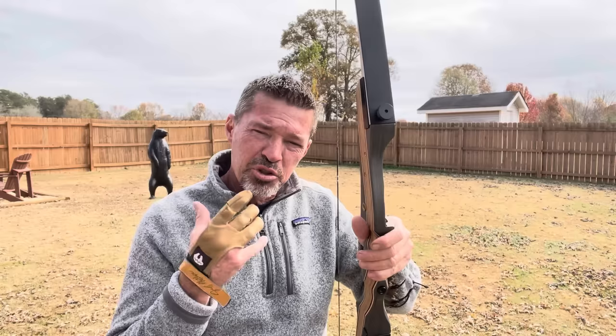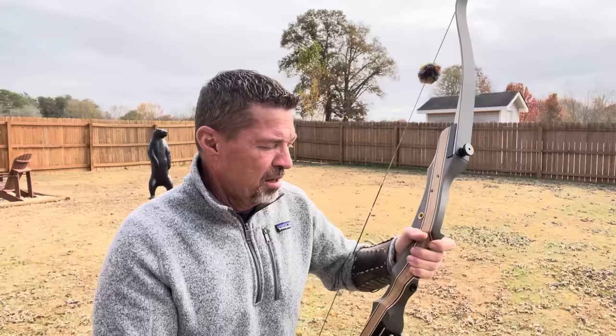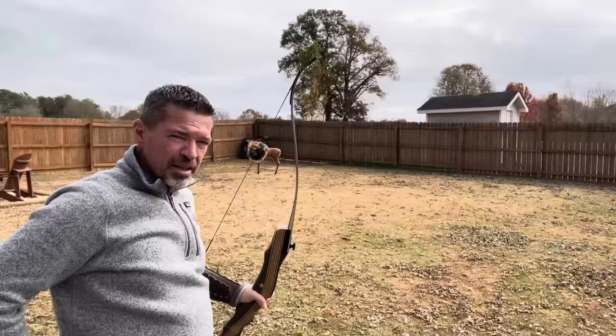Your hand is not naturally torquing the bow. Because sometimes when you release the string, your reaction — because a bow wants to jump — is to grab. And what does that do? That's going to cause bow torque. Instead of the bow's natural torque, your grip will automatically sometimes cause a torque because you're reacting to the shot. When you have nothing but fingertip pressure on the front of that riser, that is eliminated. I want you to watch how little torque this bow has — a naked bow with nothing. Watch how little it's got on a shot.